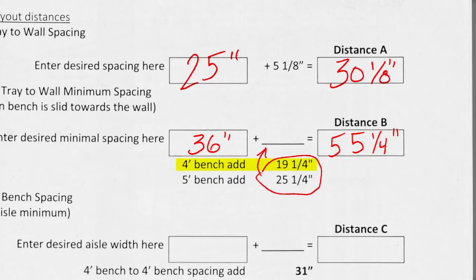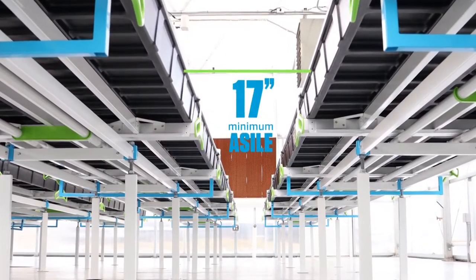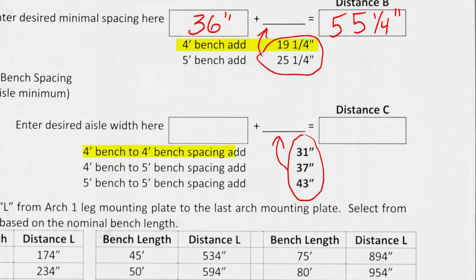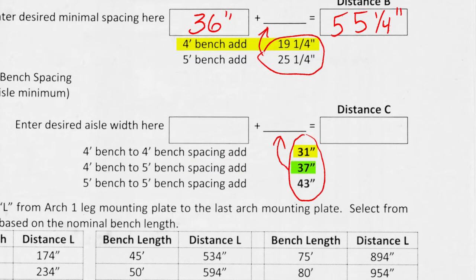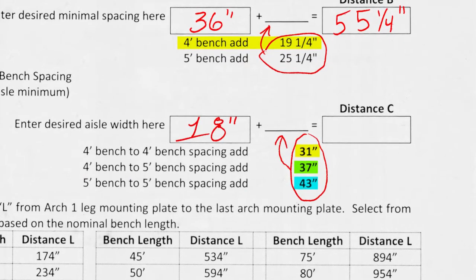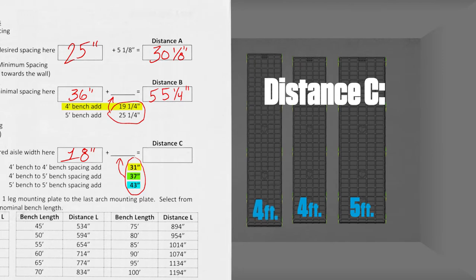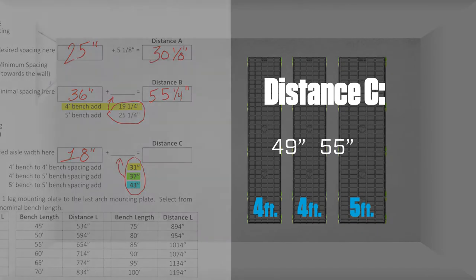Distance C is bench-to-bench spacing, with a minimum aisle width of 17 inches — value cannot be zero. To calculate distance C, add the following to your desired aisle width: 31 inches for 4-foot to 4-foot setups, 37 inches for 4-foot to 5-foot setups, and 43 inches for 5-foot to 5-foot setups. For example, with an 18-inch aisle, two 4-foot tables and one 5-foot table would give distance C of 49 inches (4-foot to 4-foot) and 55 inches (4-foot to 5-foot).